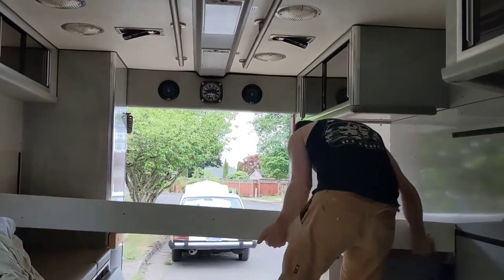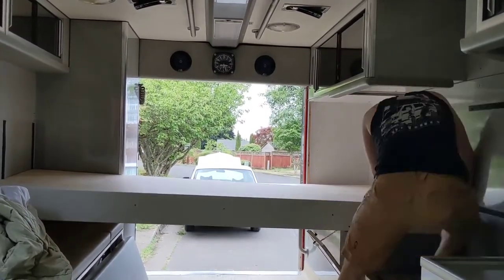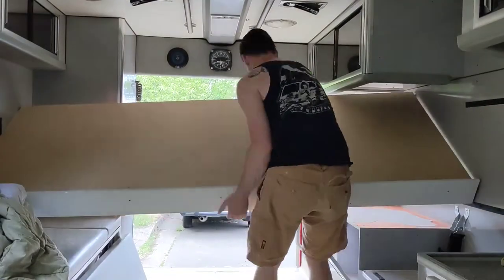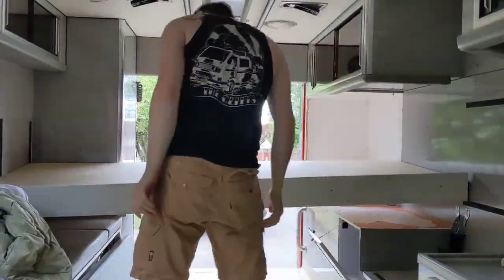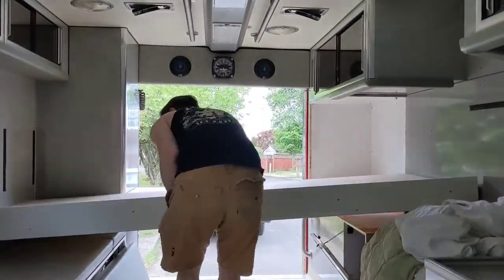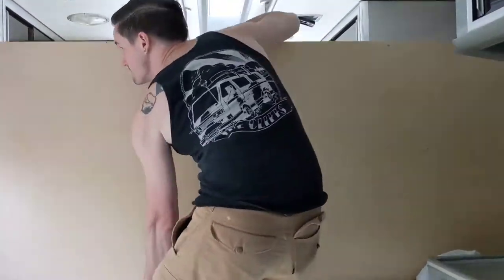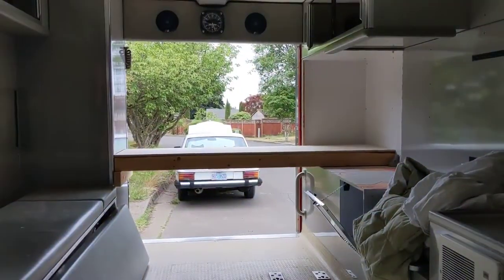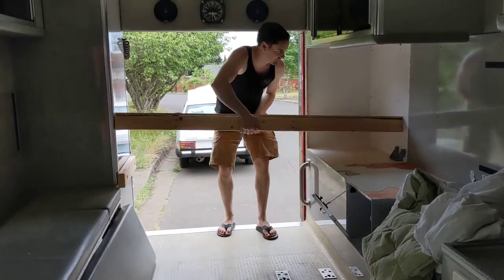Before I got too carried away, I wanted to test and make sure that this platform could actually come out without too much work, so that if we ever needed to load furniture or anything, we could do that. Turns out it was a good thing I did this test, because I did end up helping somebody move just a few days later. And if you're wondering, you can fit a lot of boxes and stuff in an ambulance.